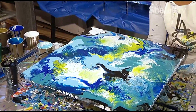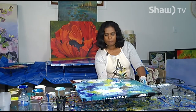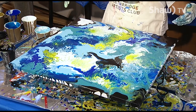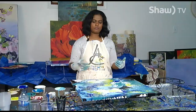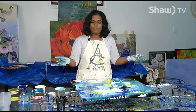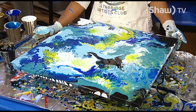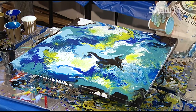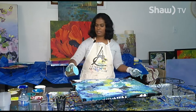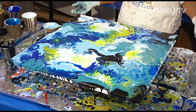With this technique the paintings you could create — your creations — are endless. The more colors you add, the different combinations of colors that you get. It's all imagination. The paintings that you could create are endless — that's what I have learned so far trying to use this technique. You all could try it and create beautiful paintings.